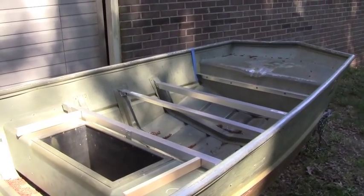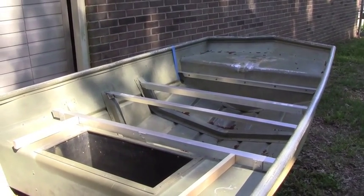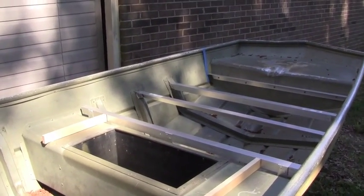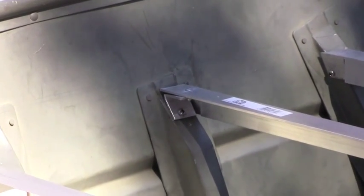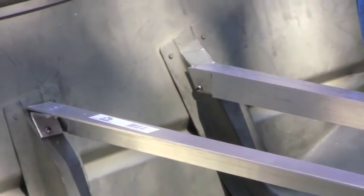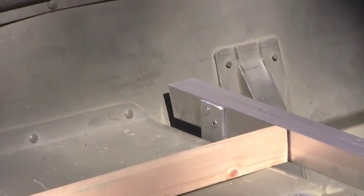Okay, I'm on day three here and today pretty much all I got done was work out these little connections for the aluminum bracing. Every one of them were a little bit different. I had to do something different on every one of them and figure it out as I went.